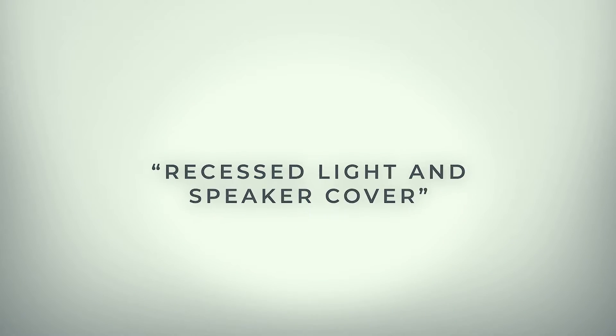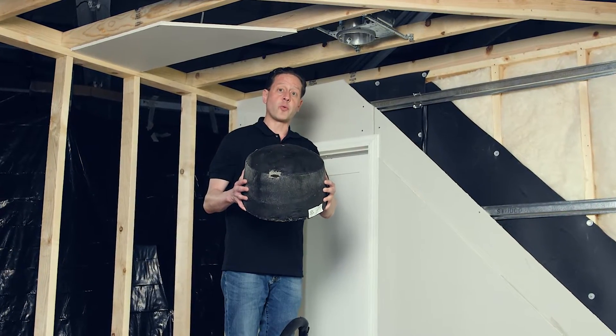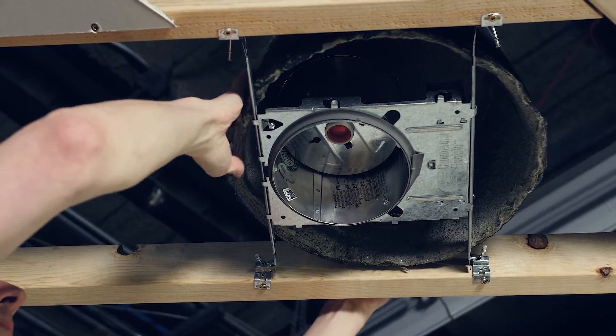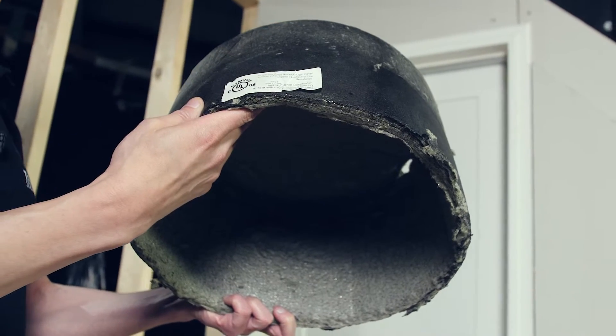When installing lights, it's important to take into account the penetrations that allow sound to pass through any soundproofing you have done. To properly treat any recessed lights or speakers, you have to install a fireproof light cover. This step is necessary before you apply the sheetrock to the ceiling. The light cover is flexible and UL-fire rated and will block sound from passing through. After installing the light and speaker cover, you're ready to close up the ceiling.